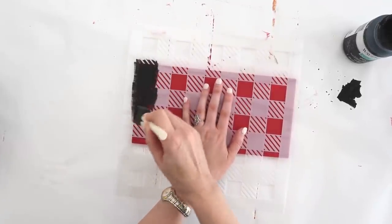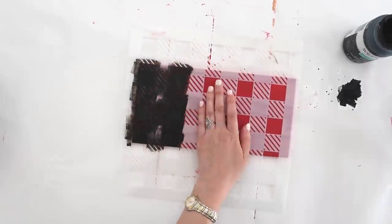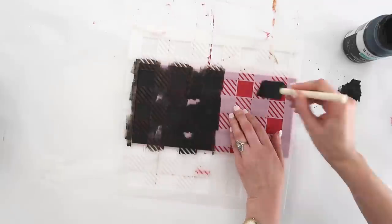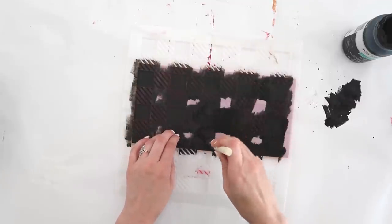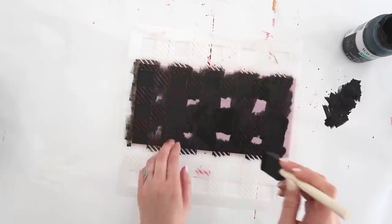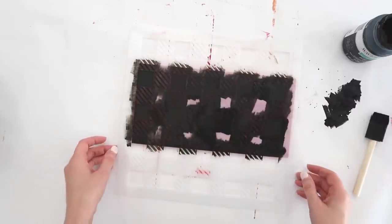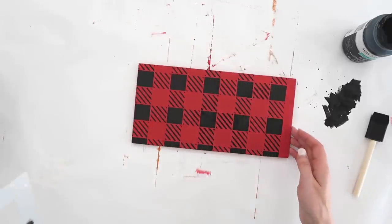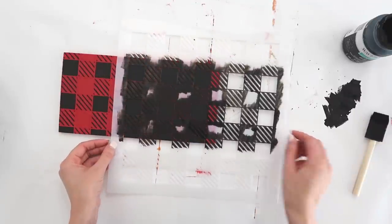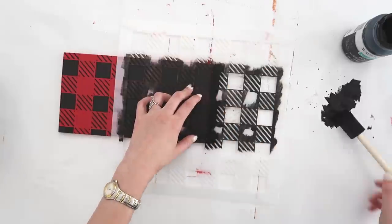A couple of tips for stenciling: use really thin coats of paint and go up and down with your brush so you get less paint bleed underneath the stencil. Make sure to hold your stencil really still. You can also purchase stencil adhesive spray for the backs of your stencils to help keep it down — it's not necessary but it does come in handy especially with larger stencils. Once you have all the paint on, remove your stencil before it dries and you can see the beautiful buffalo check. Just let that layer dry completely before repositioning your stencil to complete your project.